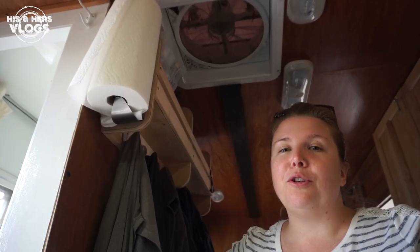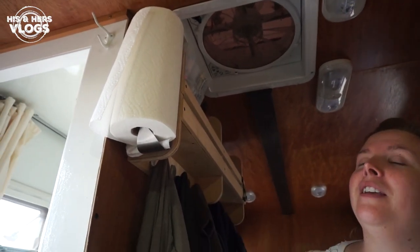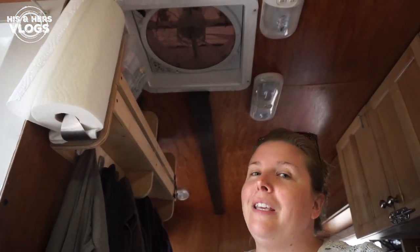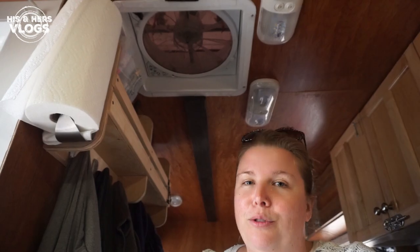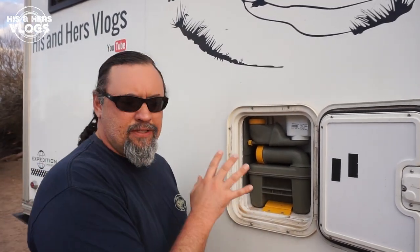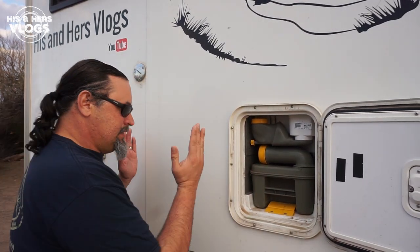A really important factor for a pleasant bathroom experience without a door is the Max fan — make sure it's blowing air into your rig, open the window in your bathroom, and the odors will blow out. A couple more tips on dumping: always dump sooner rather than later. If it gets too full, it gets really messy. Did you know you can have two cassettes? If your rig is big enough, there can be an extra compartment for a spare cassette, which doubles your time between dumps!